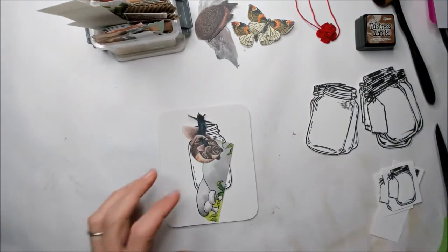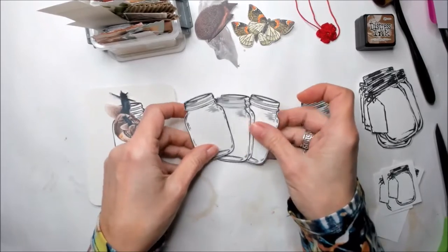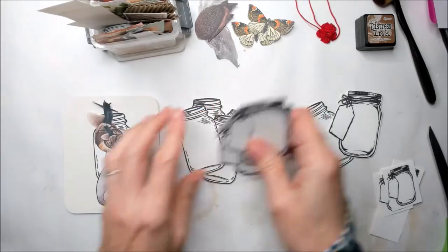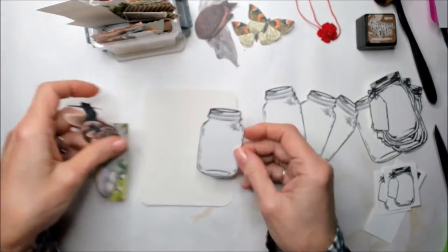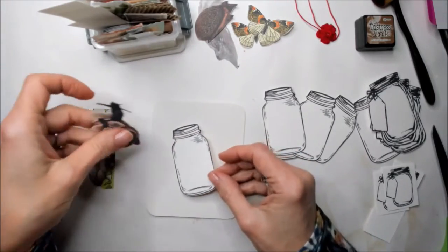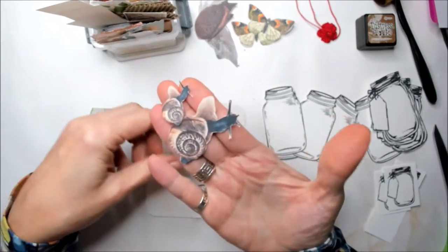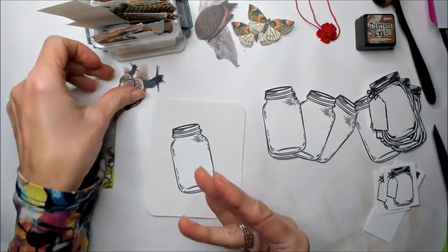I've been looking at many mason jar designs and I got some like this one, and this one with a little tag. I need to decide which one to use. I was thinking to choose this one, and the animals I'm going to use for this project are two little snails. I love snails, they are amazing animals, and some mushrooms too.